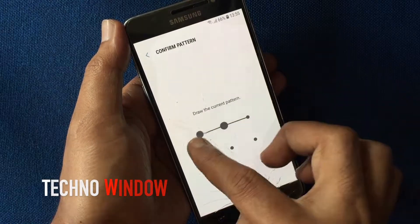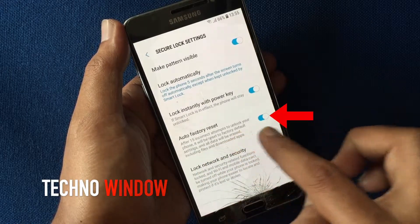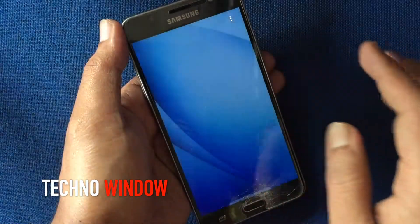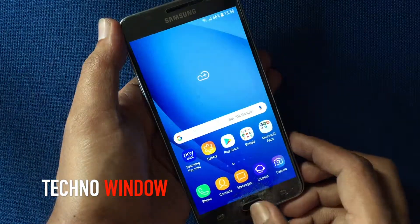Unlock your phone using your pattern, then turn on auto factory reset. After 15 incorrect attempts to unlock your phone, it will be reset to factory default settings. So make sure auto factory reset is enabled.